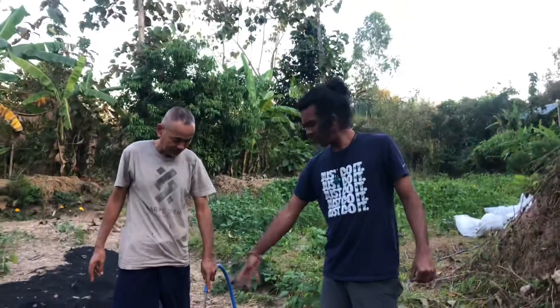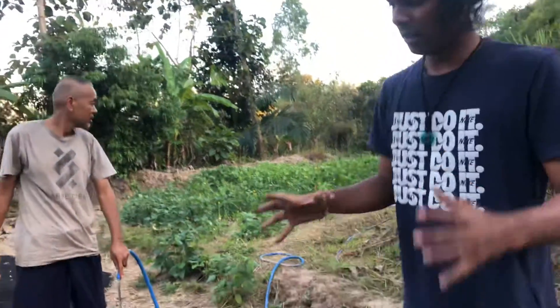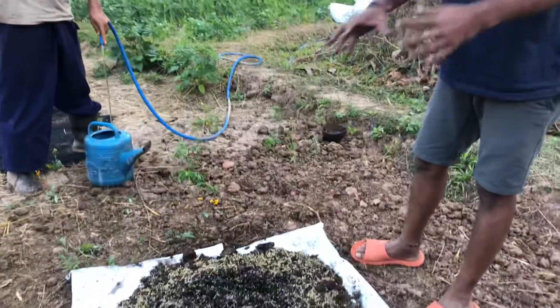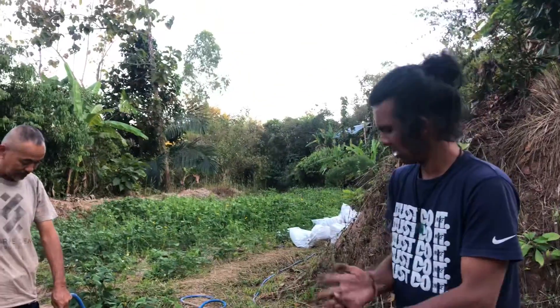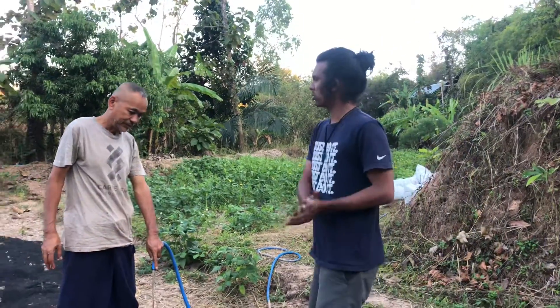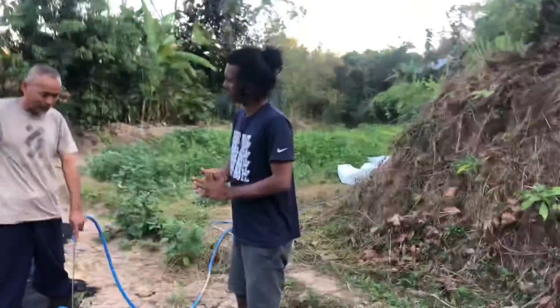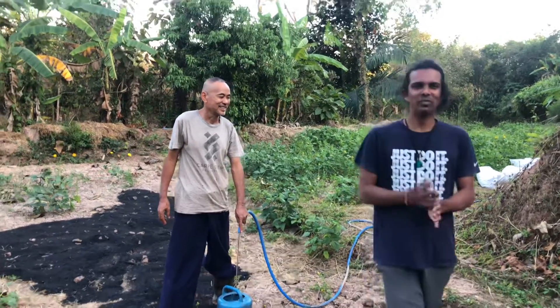So we are mixing the EM again and then putting it in here. After keeping it for one month, we can have a nice compost. This is called fast compost.